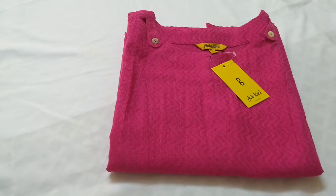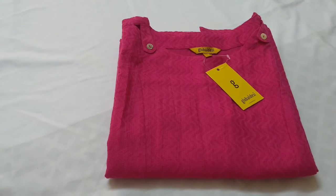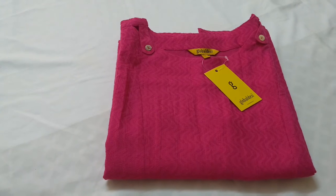It can also be a great gift for your sister for Raksha Bandhan. The quality of this kurti and the fitting is very nice, and I am very happy with this purchase.